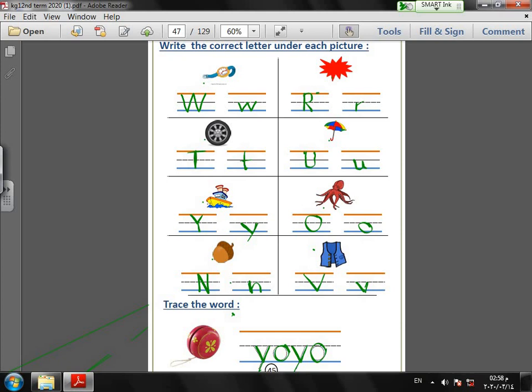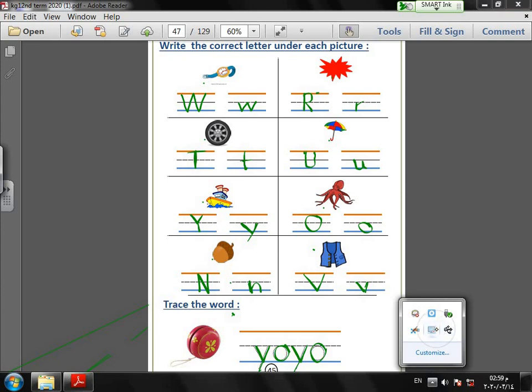Try to remember all these words: watch, red, tire, umbrella, yacht, octopus, nut, vest. KG1 — thanks for watching!